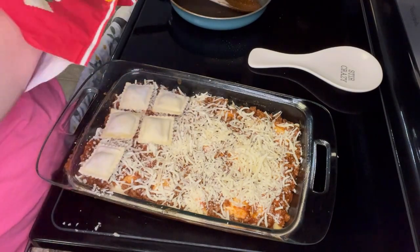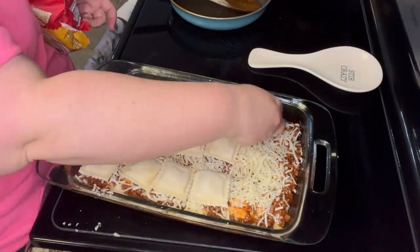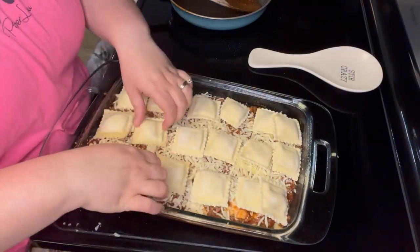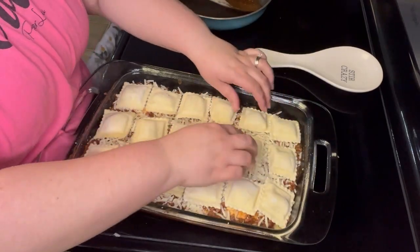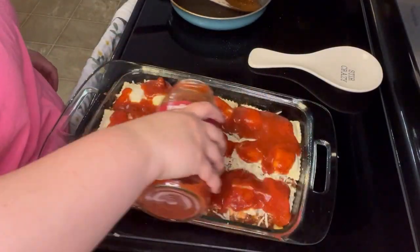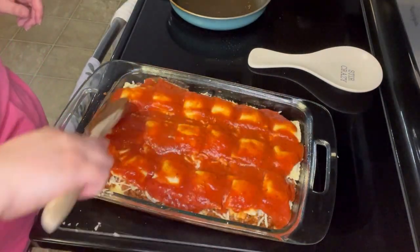Then I took it out and I took the foil off and I let it bake for about 5 to 10 minutes. And I still didn't see that brown gooeyness, so then I put it on a broil just to get that brown goodness on top.